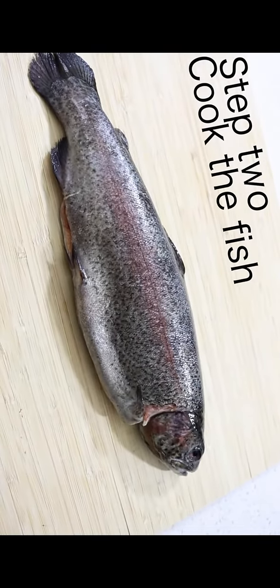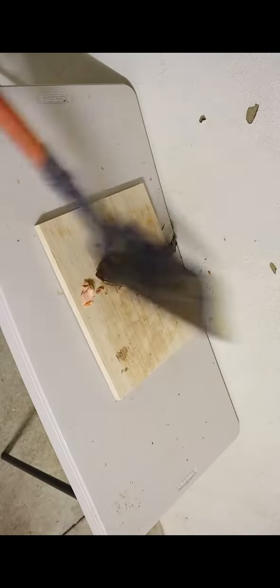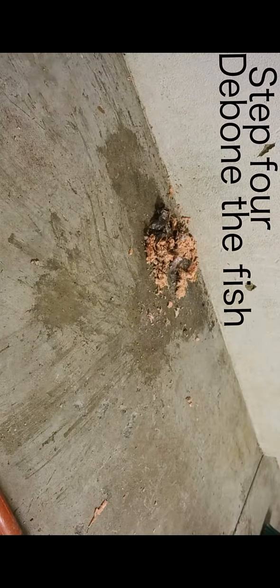Step 2: Cook the fish. Step 3: Skin the fish. Step 4: De-bone the fish.